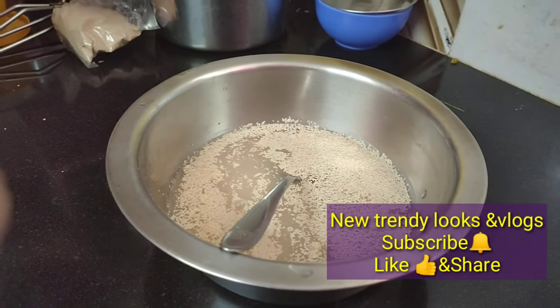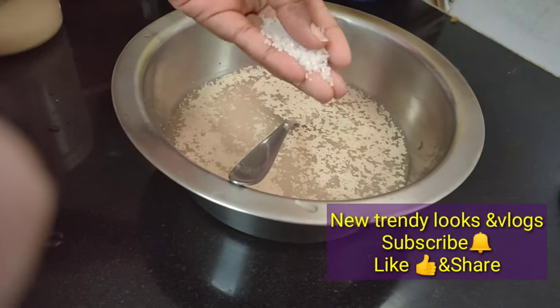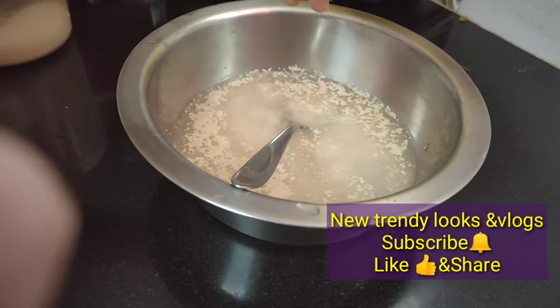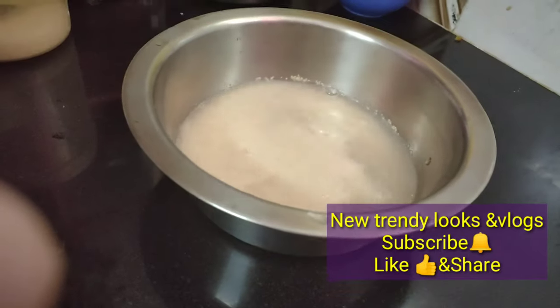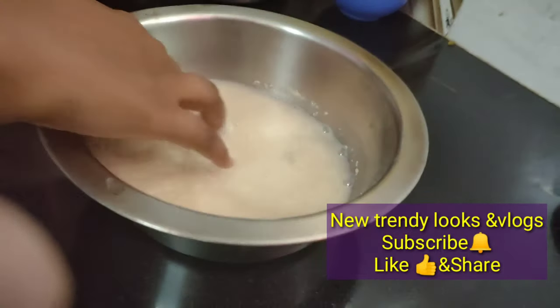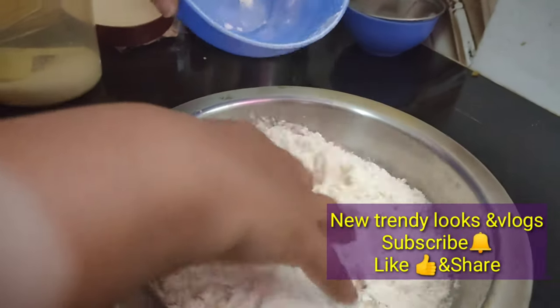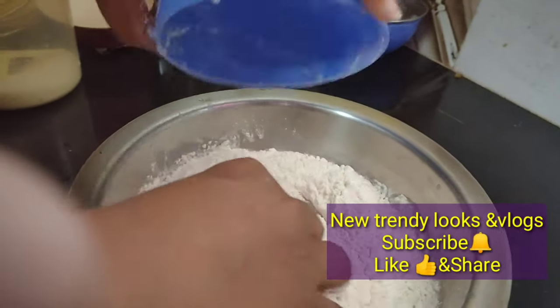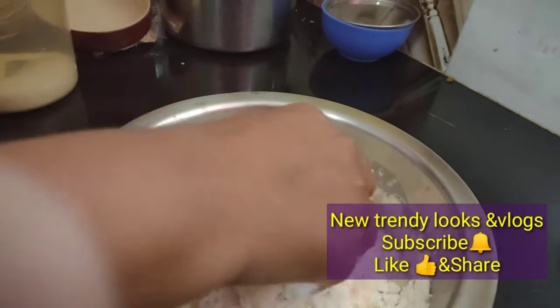This is active yeast. When we add a little food to it, it will become active. Add 1 cup of sugar and add 1 small cup of maida.